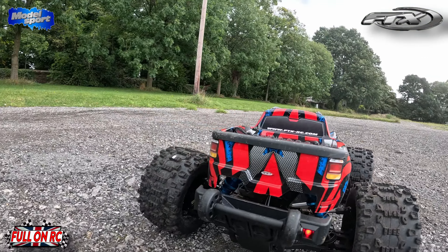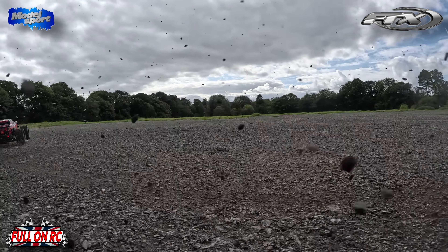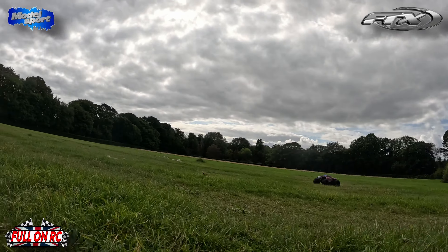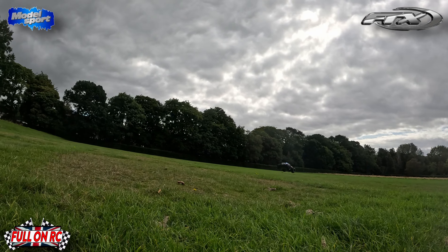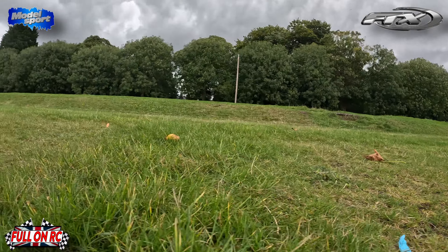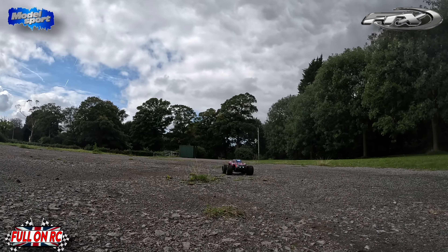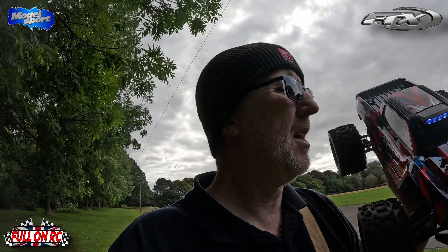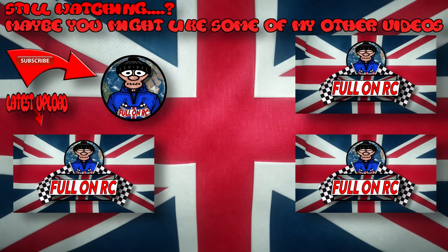Not shabby at all boys — good looking little truck, isn't it? And there you go guys, that is the FTX Ram Raider. Quite an impressive car for its price point — you get a lot of RC. Not the most perfect handling car, but for a beginner's basher, absolutely awesome. As always guys, thanks very much for tuning in, I shall see you in the next one.